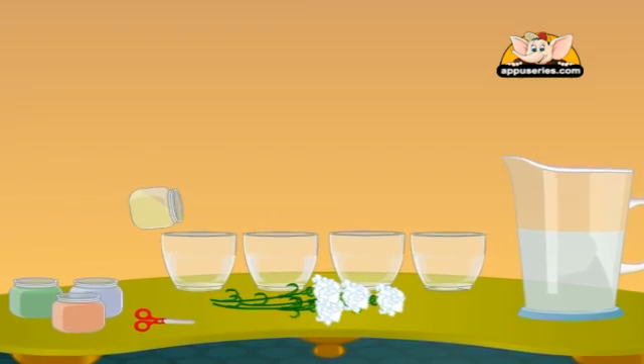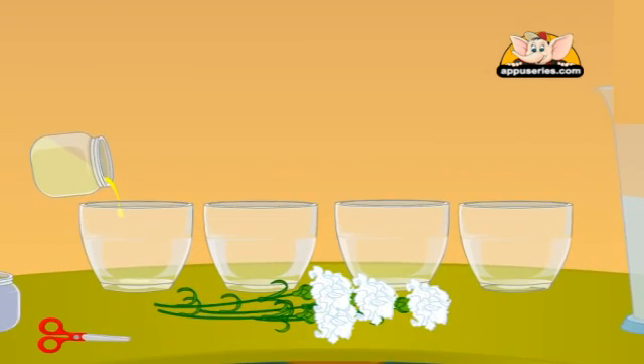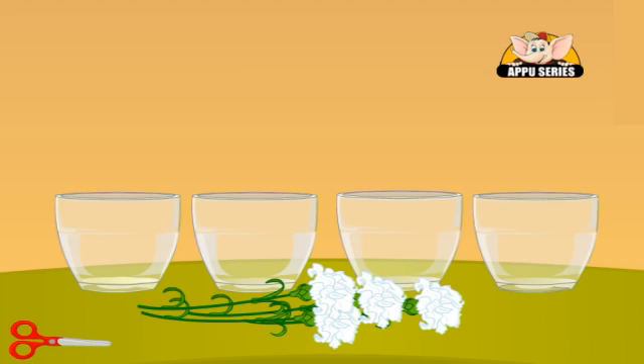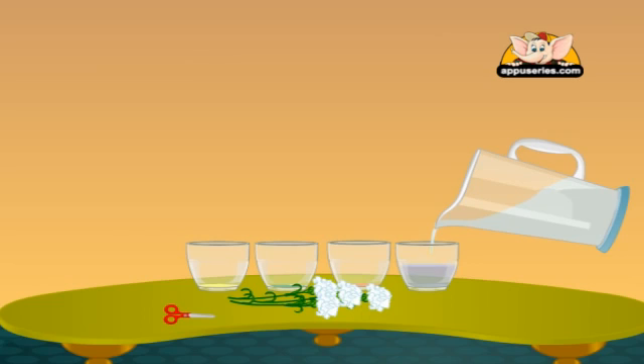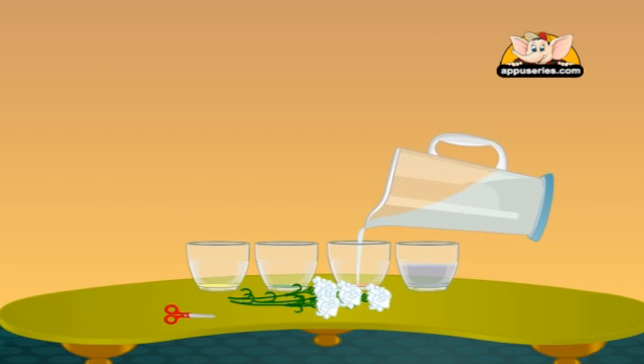Pour a little food coloring or ink into each glass. Now add some water and mix it up so that the water's color changes.